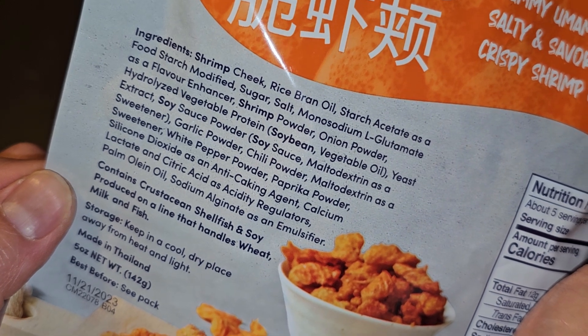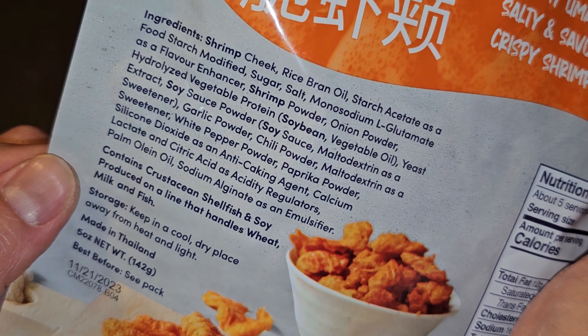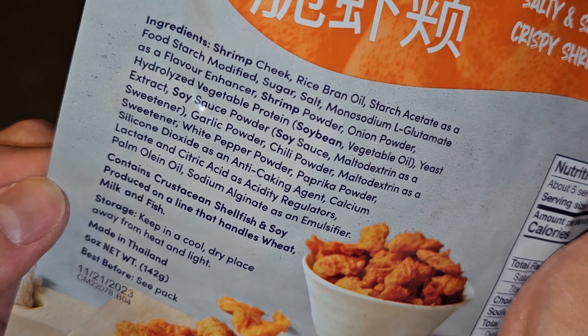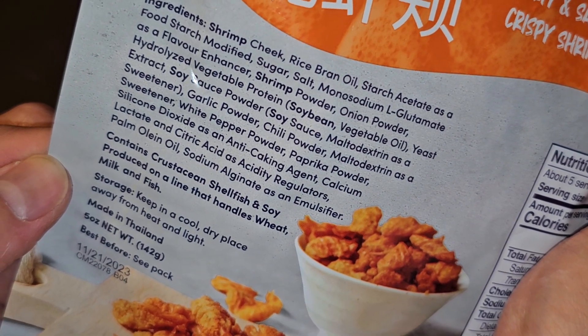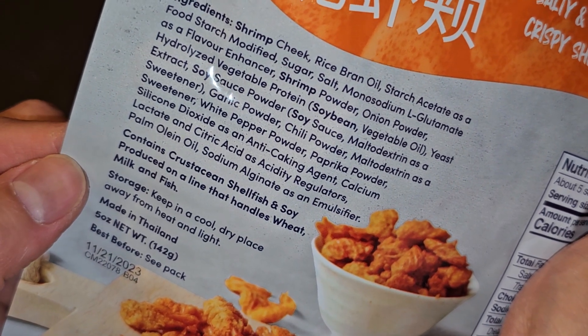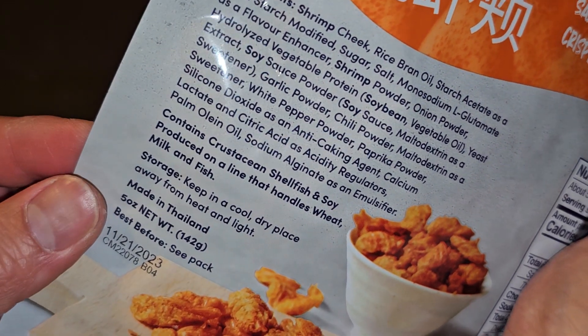White pepper powder, paprika powder, silicon dioxide as an anti-caking agent, calcium lactate and citric acid as acidity regulators, palm olene oil, and sodium alginate as an emulsifier. This contains crustacean shellfish and soy, produced on a line that handles wheat, milk, and fish — so if you're allergic to those things, be very careful.